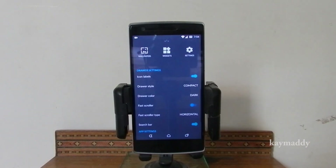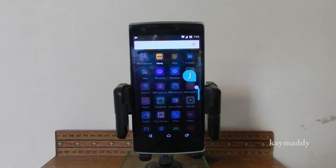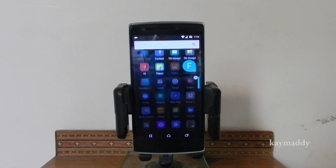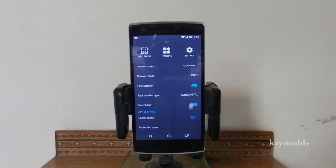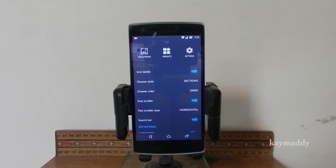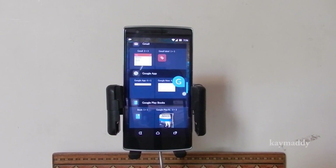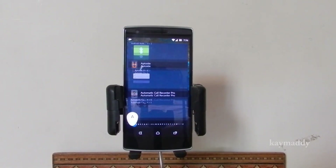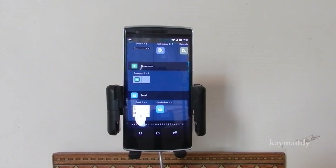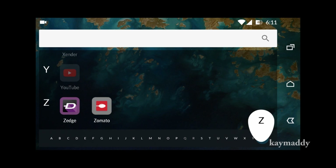You can select the scrolling option from either vertical or horizontal. You can now also scroll in widgets, which is much more convenient. The home screen can also be rotated, so you can use it in landscape mode as well.